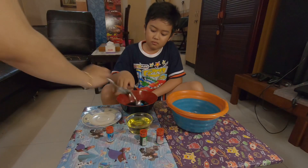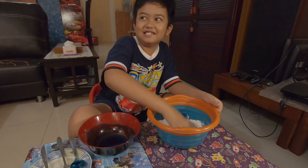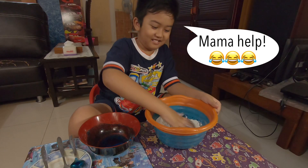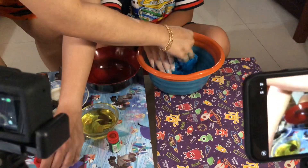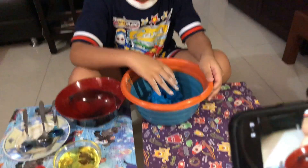We've got it. This is the green one. Let's get it out of here.